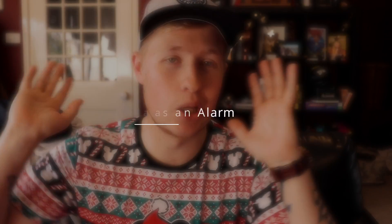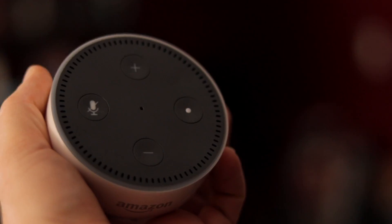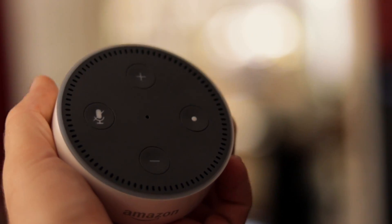Tip number one is using the Amazon Echo as an alarm. Most of us use our mobile phones these days as our alarm clock, and if you're anything like me, I've got a list of probably like 155 different alarms on my phone set every single day. It's really nice to just be able to shout out and ask Alexa to set an alarm for you.